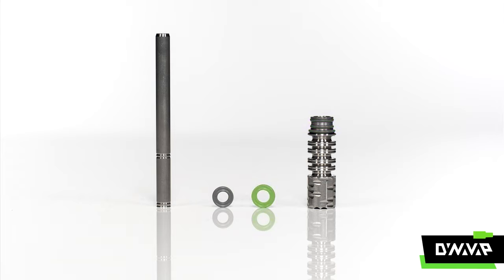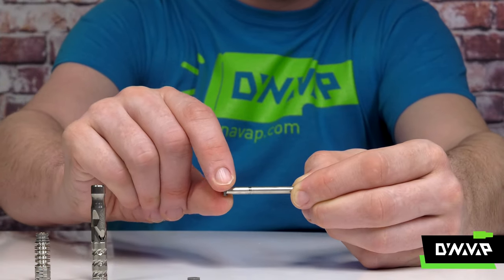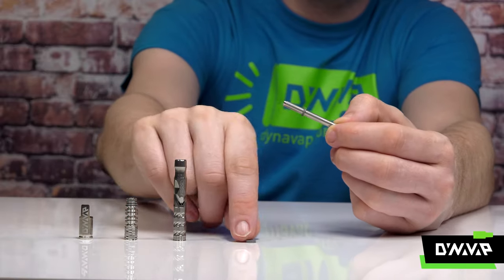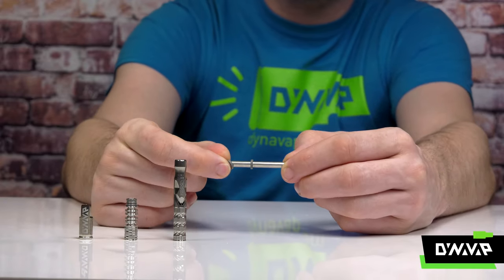Please note that one condenser o-ring is slightly larger than the other. Place the small o-ring on the inside double groove of the condenser. Place the larger o-ring on the end of the condenser.